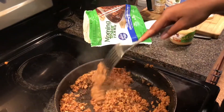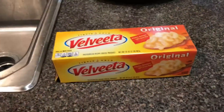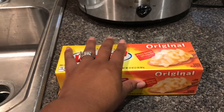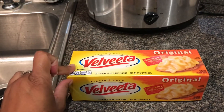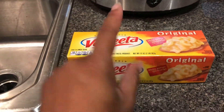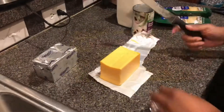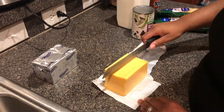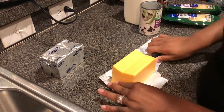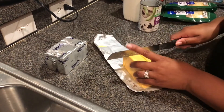Your pan should look like that. This smells absolutely phenomenal — you cannot tell that this is not meat. Next, you want to go ahead and take the Velveeta. It depends on if you're cooking for a little party or not. If you're cooking for a family of four, you only need half of it, so we're going to cut this into big cubes.